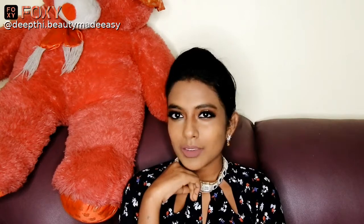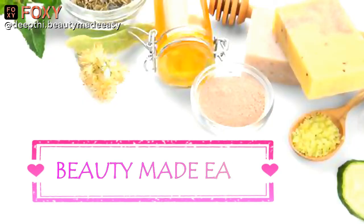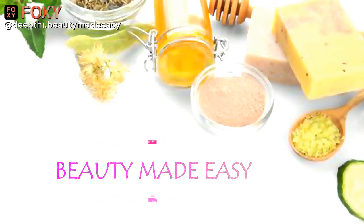Hi guys, welcome to my channel Beauty Made Easy. In this video we are going to do a Christmas makeup look for beginners. This is a simple yet elegant makeup look anyone can create. If you are a beginner, this is the best makeup look that you can create this Christmas season.